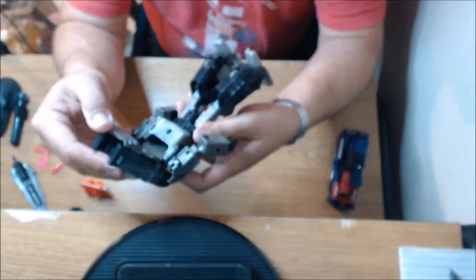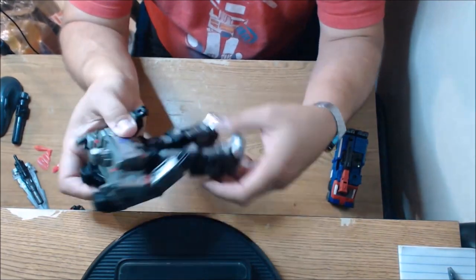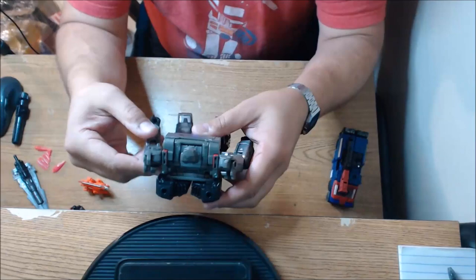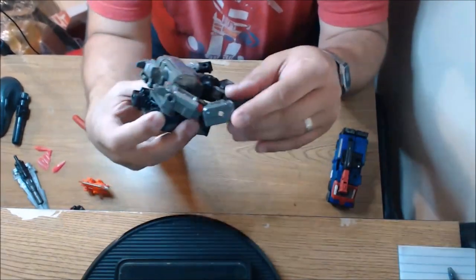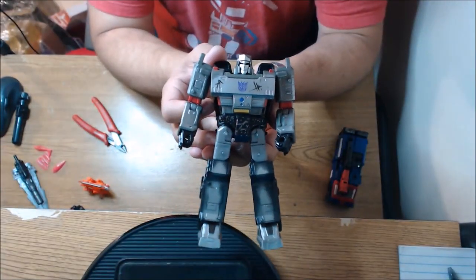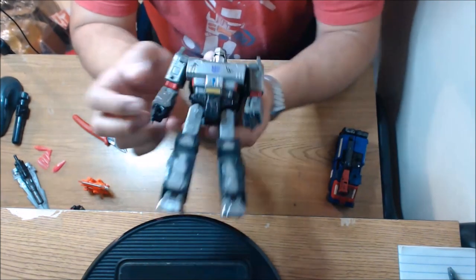I feel like something should be tabbed back here — his backpack should be tabbed in. There we go. I actually really miss this mold. This is such an amazing figure. I miss messing with it. So I'm glad to have one now that I can have here on my desk. That is a beautiful, beautiful figure.